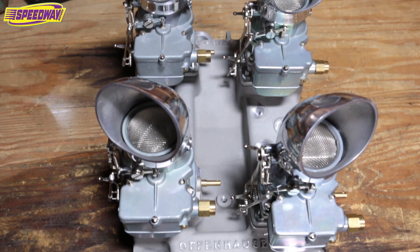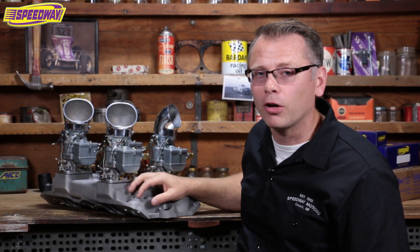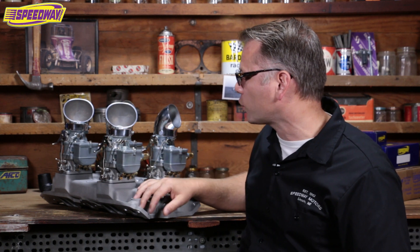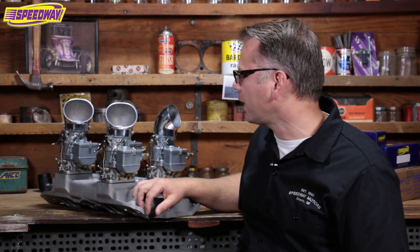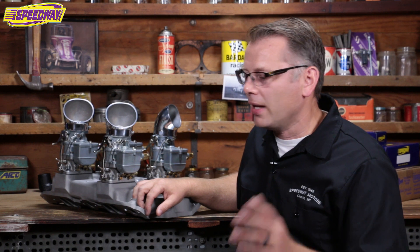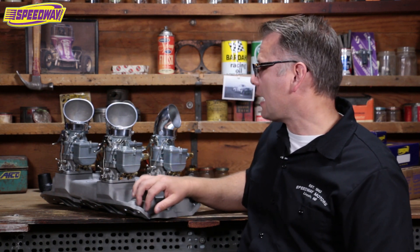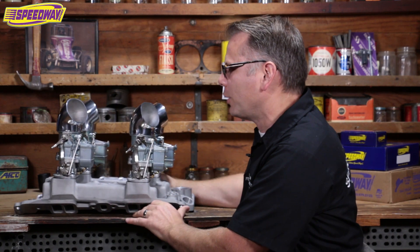You're probably thinking, holy cow, that thing's got to be a nightmare to tune. Not necessarily. I actually have a friend that's got one of these on his 40-40. He drives it around all over the place, he just loves it, says it's trouble free. And I've been on YouTube lately looking at different videos of guys running these on the dyno and they sound and run just great. This intake is commonly referred to as kind of a poor man's fuel injection, and I can kind of show you why.